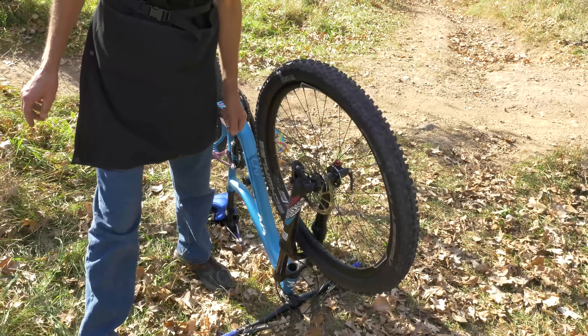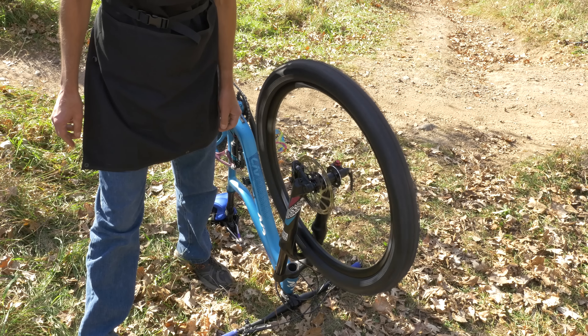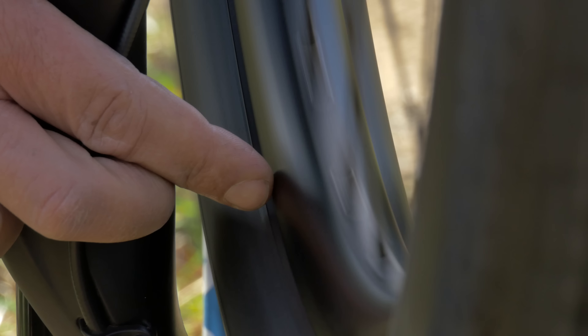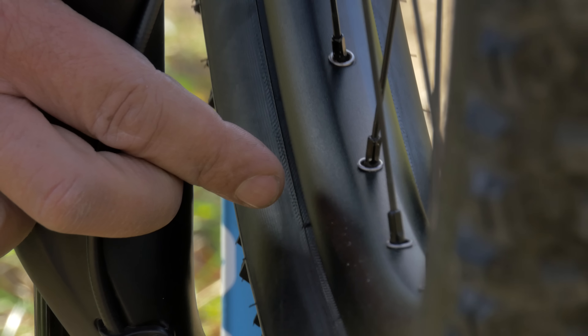If that rear wheel was badly tensioned, we also should check the front one. Let's give it a spin, and sure enough, it's got an issue. We'll just get our temporary indicator down there, like a finger, and we can see it's moving away from this side, the rotor side.